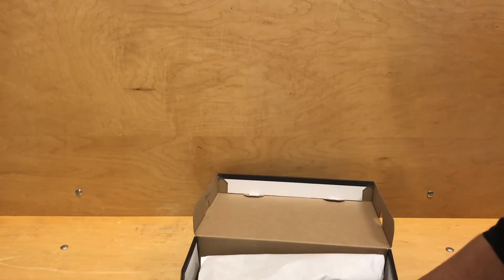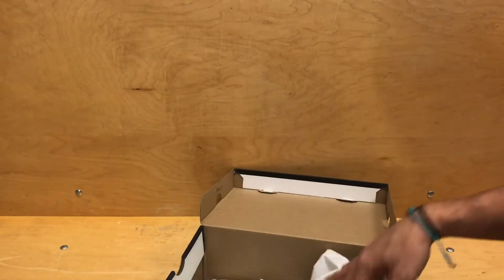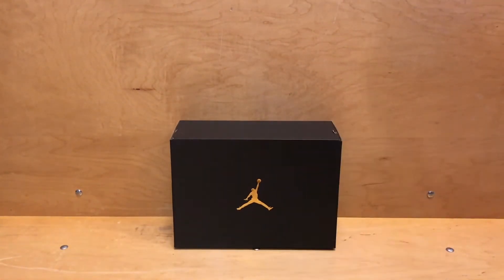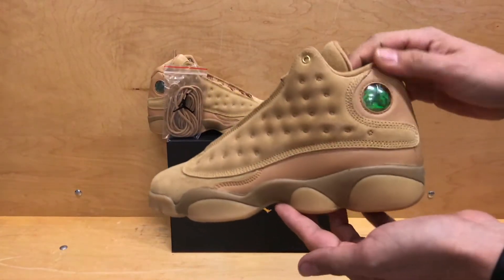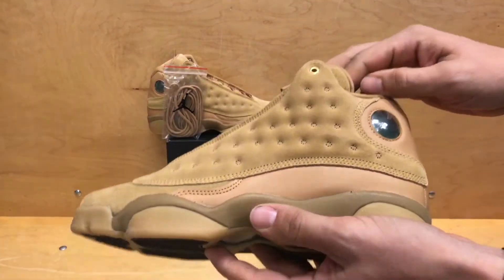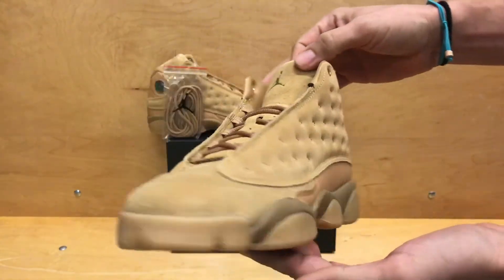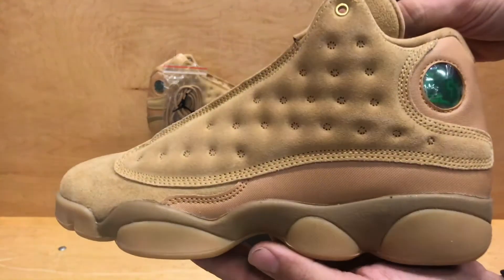This is also a men's pair coming out, and keep in mind that this release is on a Tuesday, not a Saturday, because this is the week of Black Friday. You're going to have these on Tuesday, the Harris 11s on Friday, and then Saturday will be the Beluga 2.0 drop — big week for sneaker heads. Let's dive into this one.